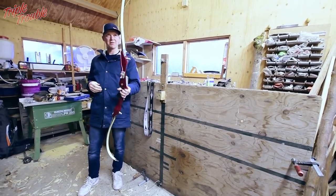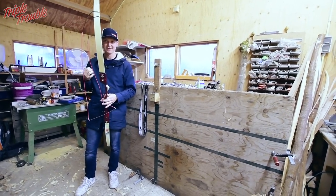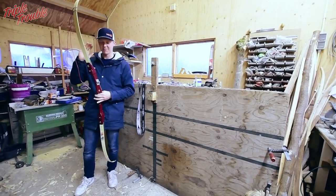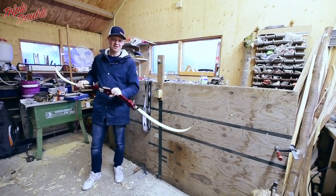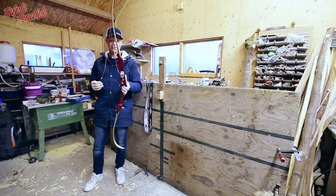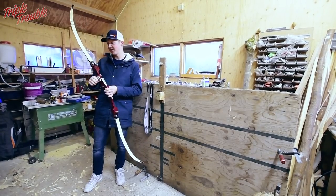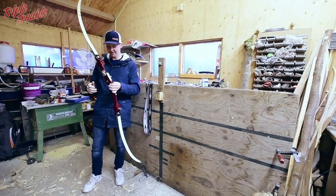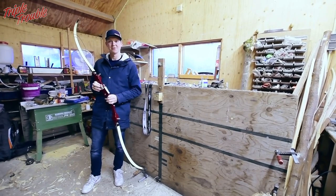This bow is able to pull back all the way to 31 inches, so that should mean that I can shoot it. I'm looking forward to shooting this at a club competition, just to see if it will still shoot, how it will shoot, and what changed in shooting a bow that's 40 years old. So stay tuned for the video in which I shoot it — I hope you enjoyed watching this one, see you next week on another Triple Trouble video.